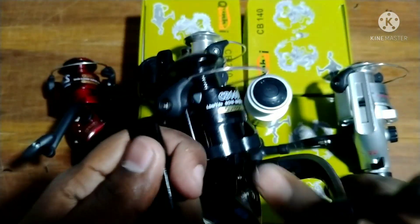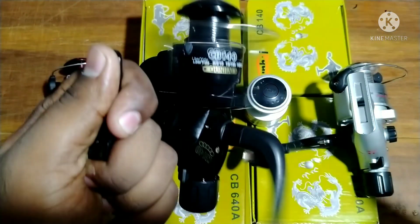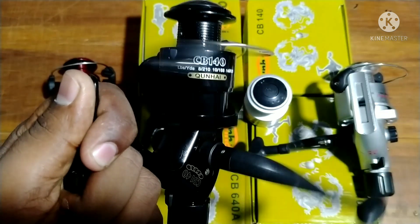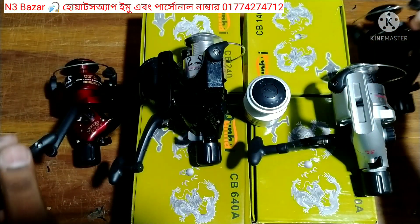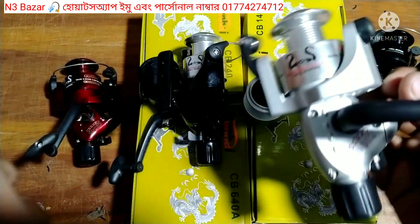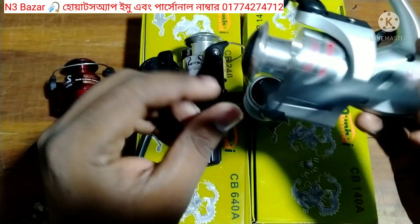I'm going to check the edges. This is a bit more mileage. I want to show you the reel structure. The price is high quality. The price is $900. The price is $100.